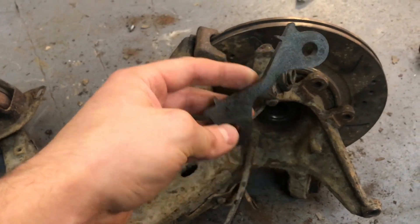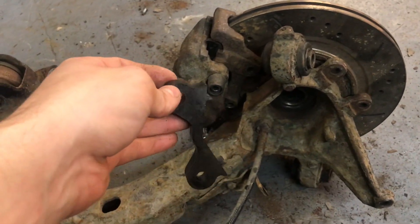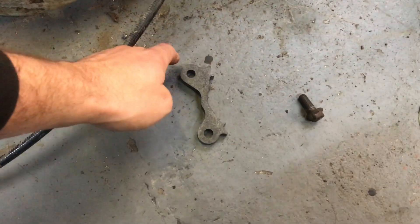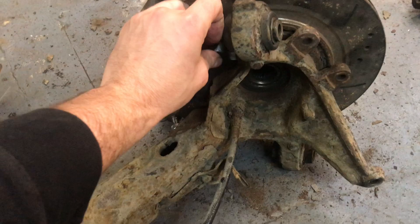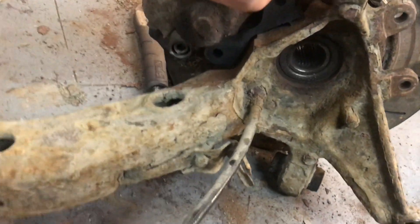So yeah, this will go in here. There's a slight difference with the lugs - this side is slightly longer than the other side. You want the big lug to go to the top, and yeah, it'll sit something like that.